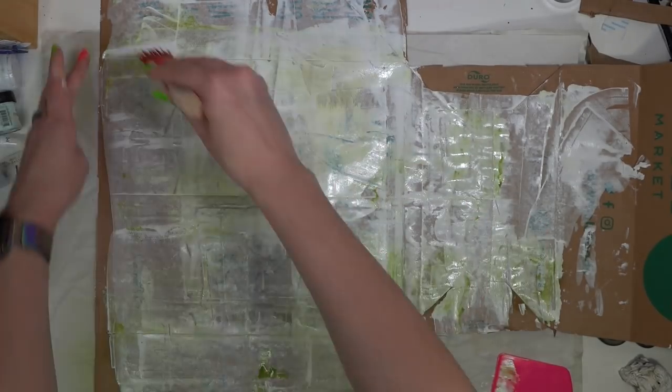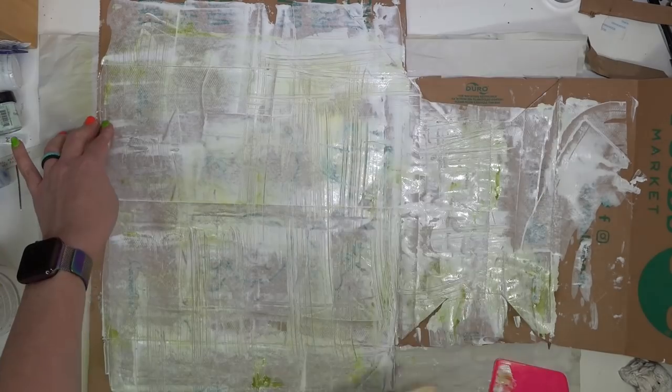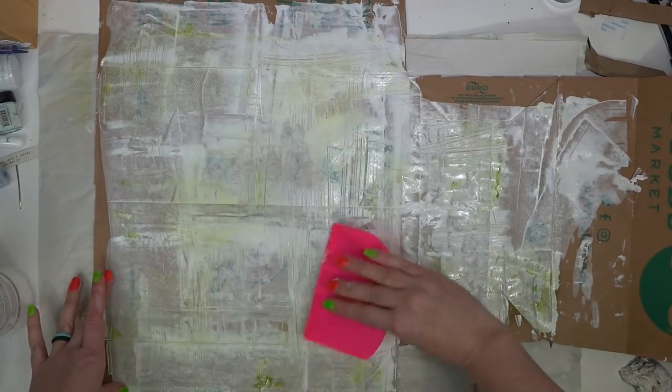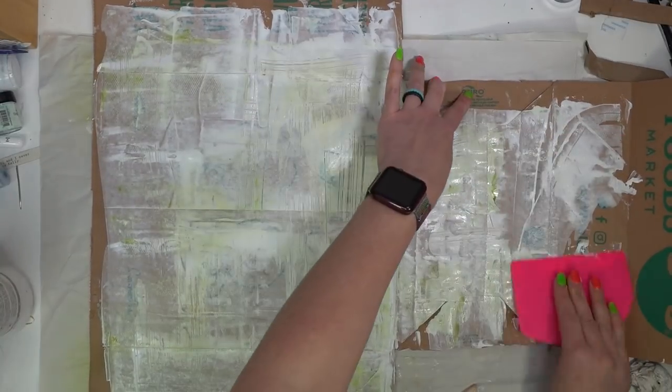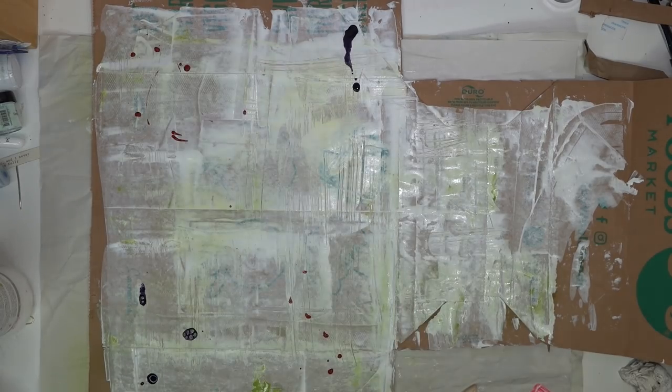I haven't fully dried it, but I'm going to take this old crusty brush and carve into the gesso. Where it's still really wet, the marks will be deeper, and not as deep where it's a little more dry. Now we'll grab some of the inks or paints and throw them on there — I don't want it all covered, just hints of color here and there.